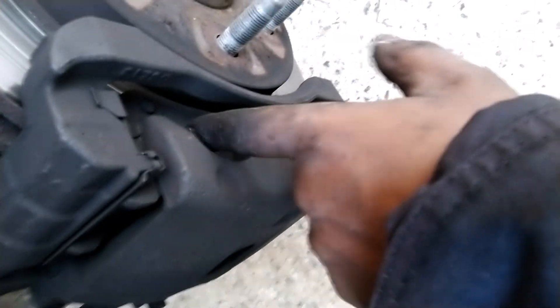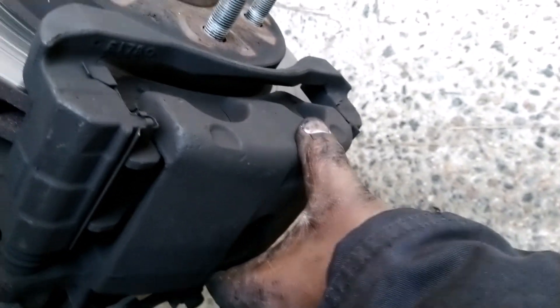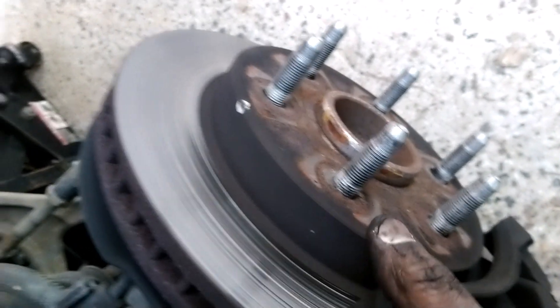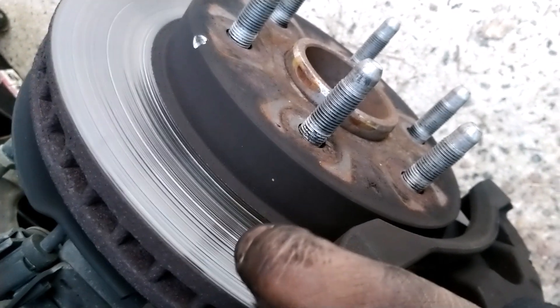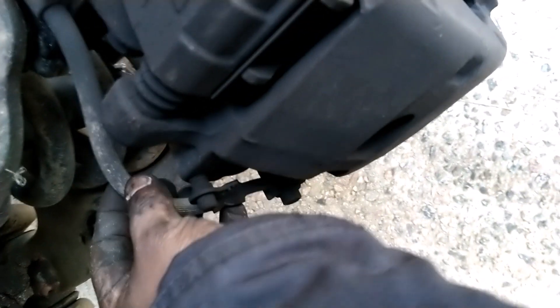The brake pads are in here. This thing here is called the caliper. The caliper holds the brake pads. This is called the rotor — that's the rotor. When you step on your brakes, there's one brake pad on this side here and another brake pad in the back — so it's two brake pads.